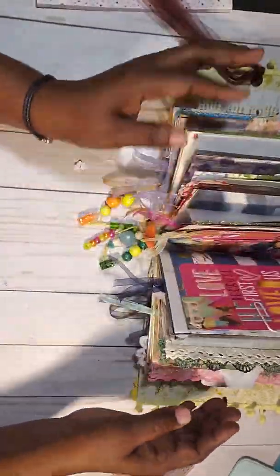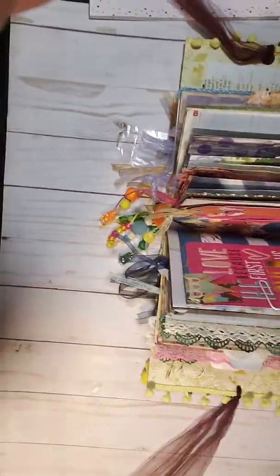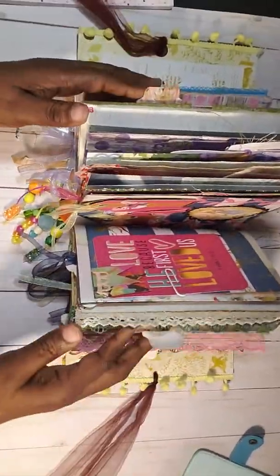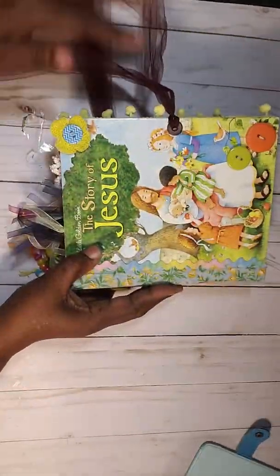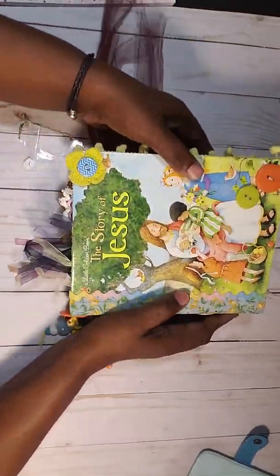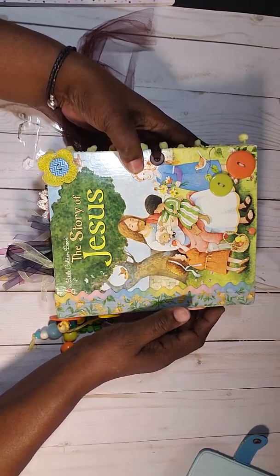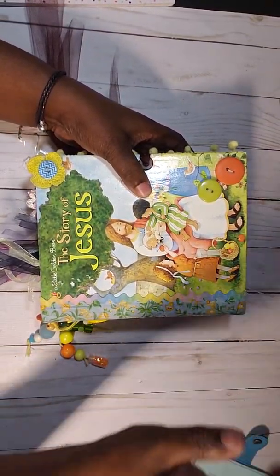It's listed in my Zibby store and I will put all the information to my store in the description box below. This is 'The Story of Jesus' and this is how I'll have it listed in my Zibby store. Thank you for stopping by — I will be doing a video of my second Little Golden Book. Bye bye!